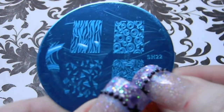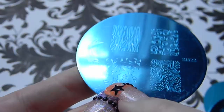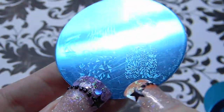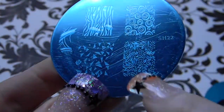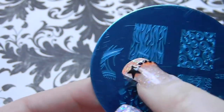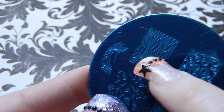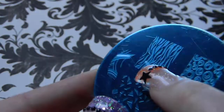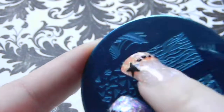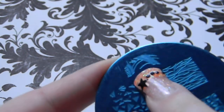Plate 22 has some really funky 80s-style geometric triangle shapes, more fern-like full images, some circles, something that looks more like seaweed than animal print, and what looks like an art deco French tip.